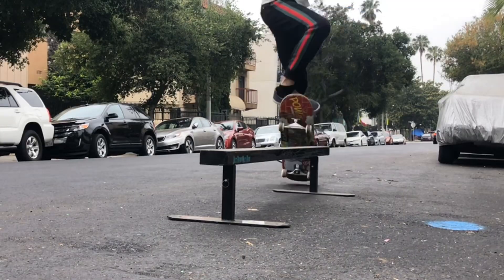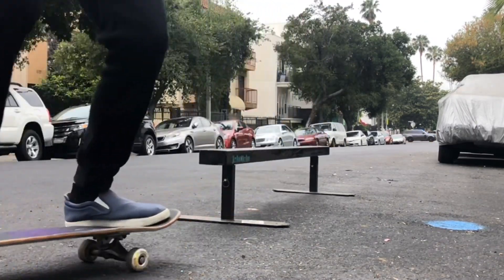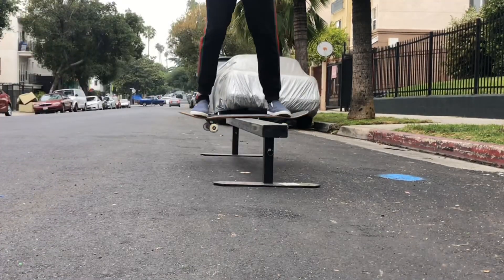What up, it's Spencer Nuzzi. Today we're gonna talk about my five favorite flat bar tricks. The first one is definitely 5050 board slide. It's probably my first combo trick I ever learned. It looked cool and is kind of a crowd pleaser. The second trick is probably nollie back lip.